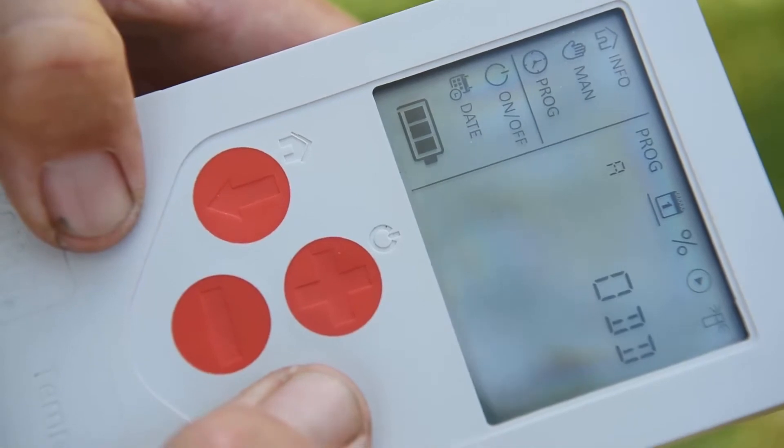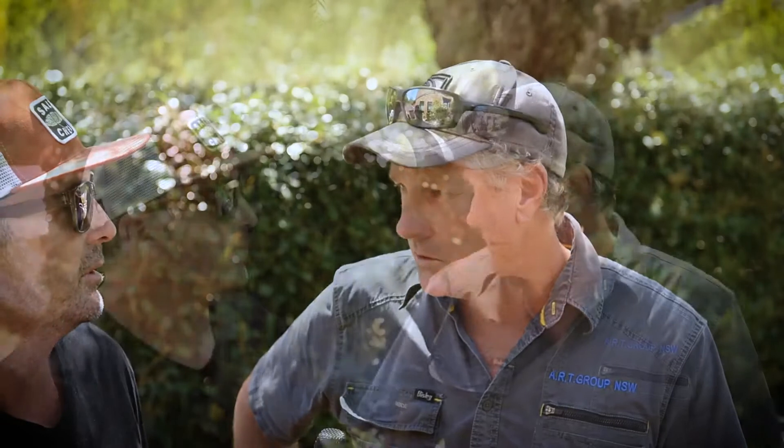Having a rain sensor as an accessory is a great option, particularly with water restrictions in place. In New South Wales at the moment with Stage 1 water restrictions, you can't operate a system without one. So having that capability built in is awesome.